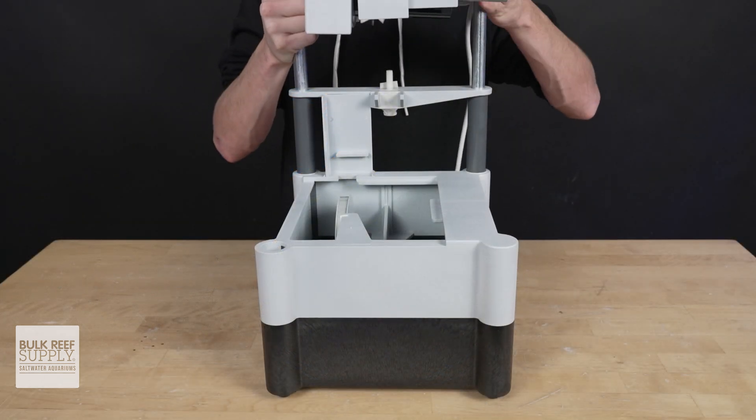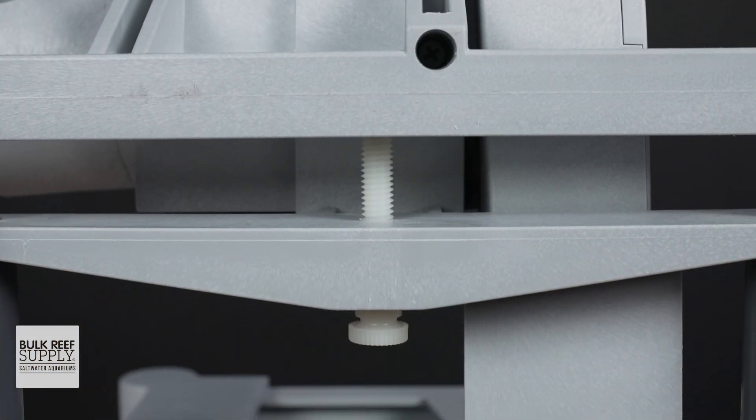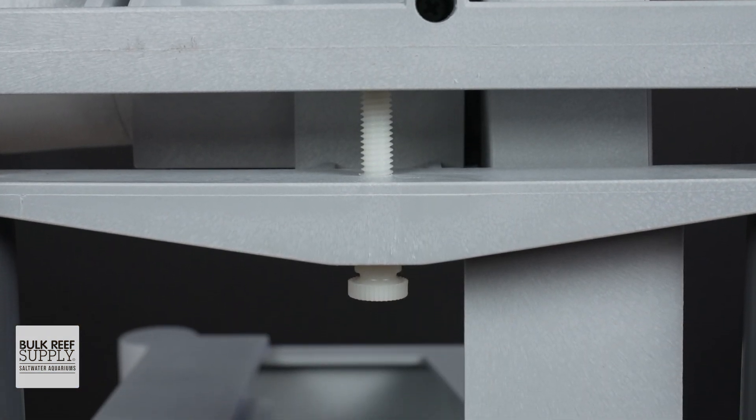Slide that housing into the base and it should just slip right in and rest on that adjustment screw, which has been factory set, so I recommend just leaving that alone for now.